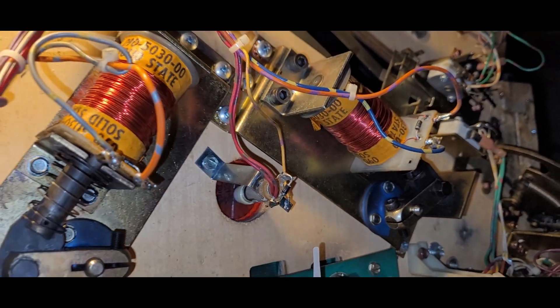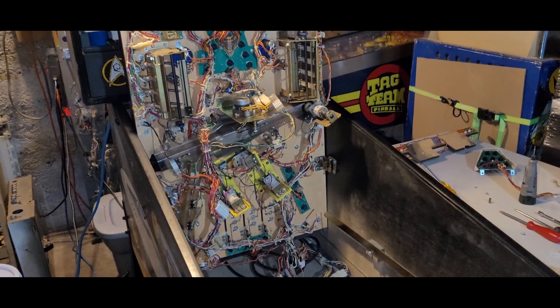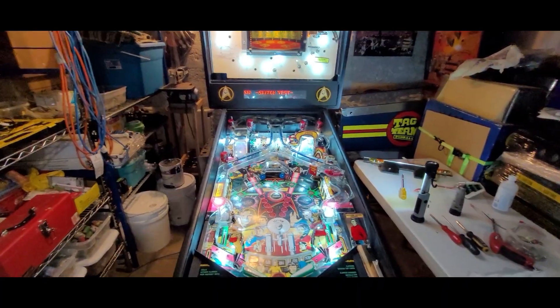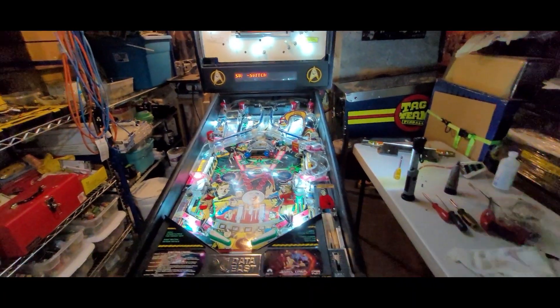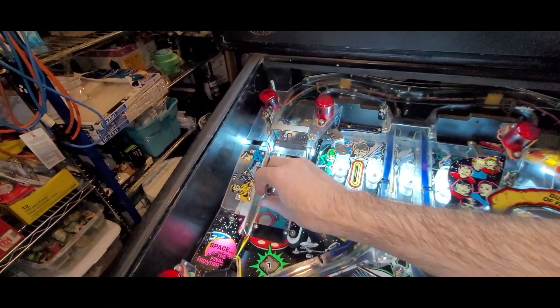I'm going to change that out, then connect the ramp, then put the rest of the playfield back together again. I've only got an hour and then I've got to go do stuff, but I can always come back — let's see how far we can get. Back in switch test, and this time the ramp is connected. Let's see what we can get.